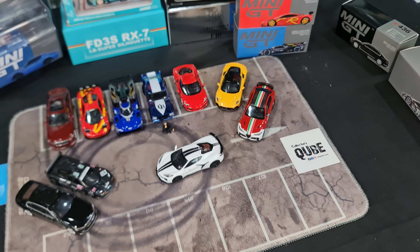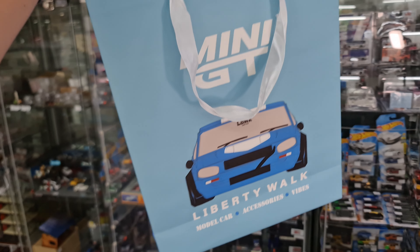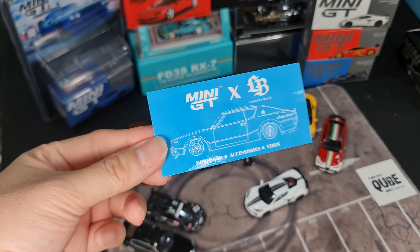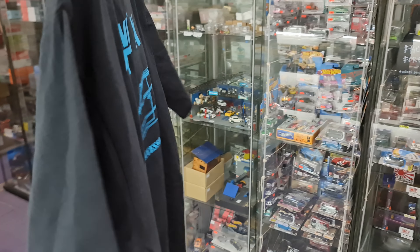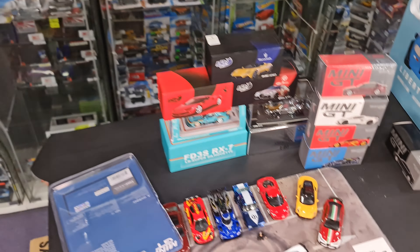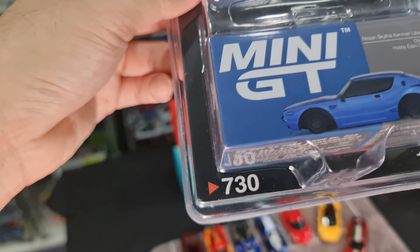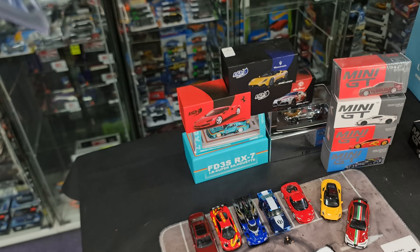It comes in a very nice paper bag. You also get a sticker - I understand there are a few different variations of this. And you get a Mini GT t-shirt as well. The front has the Mini GT logo, on the sleeve it has Hobby Expo China 2024, and at the back it says 'Mini GT x Liberty Walk Model Car Accessories and Vibes.' That's the whole package with the car.